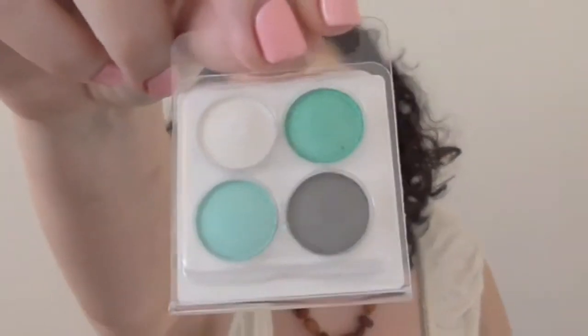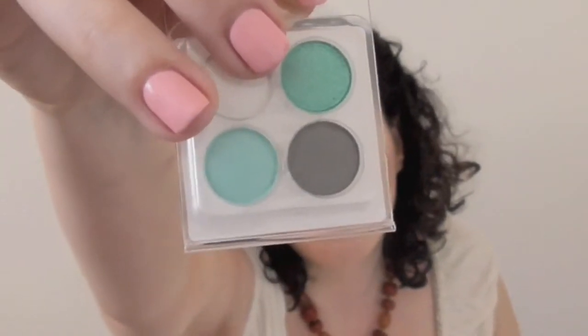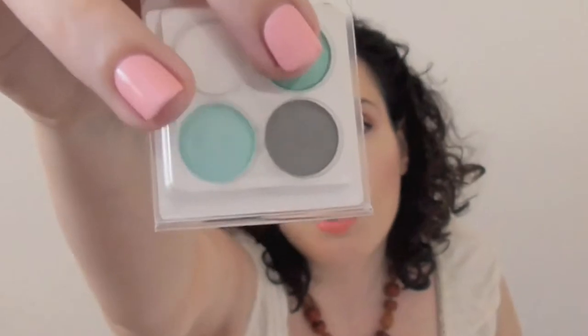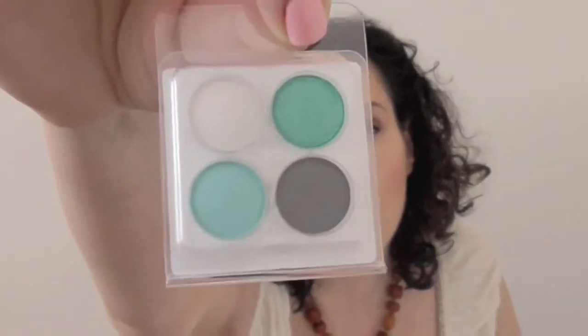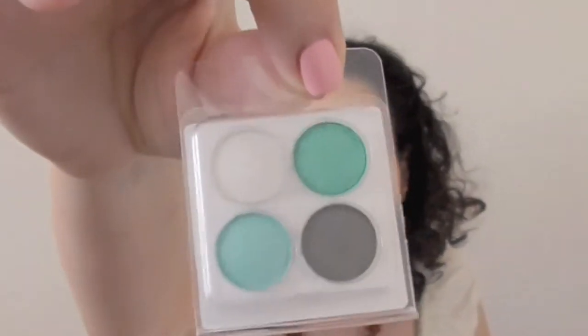The palettes themselves are wrapped in bubble wrap — thick bubble wrap — so you know they're going to be protected as much as possible. They give you a little sample of some different colors called Cloud White, Paris Green, Reef Blue, and Thunderous. This is actually a really, really nice aqua setting kit. I think it's beautiful especially for the summer, but I think you can do a lot with it.